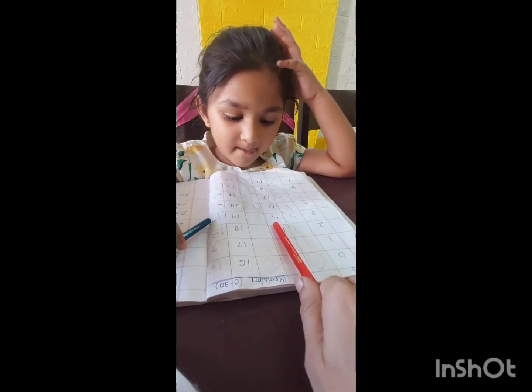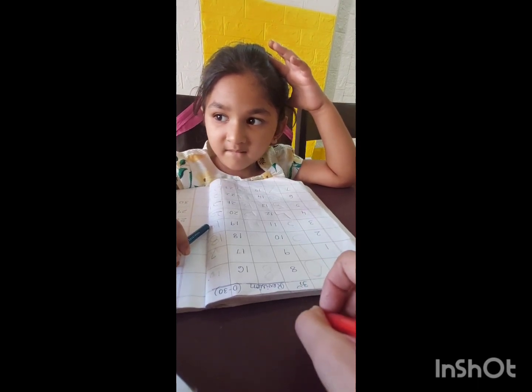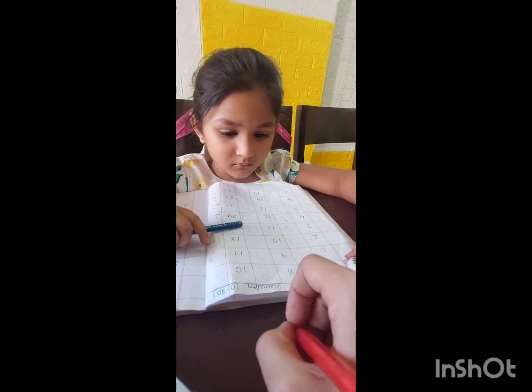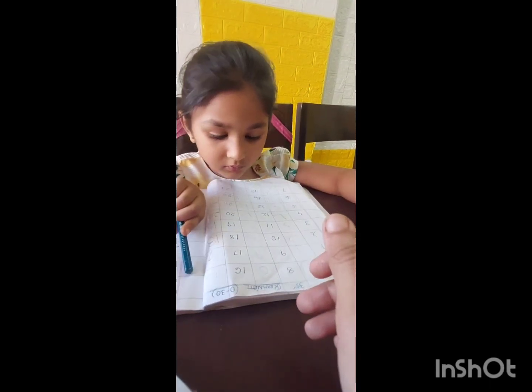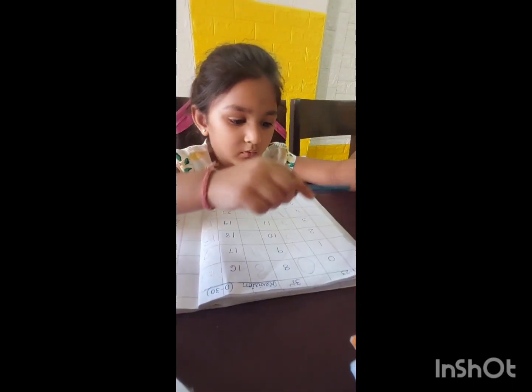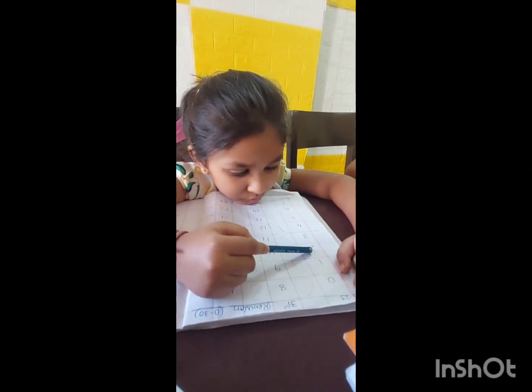If you say it like this while writing, you will not get confused whether you have to write one or two. When it comes to twenty-one, and you write twelve — it is two, one: twenty-one. So please listen and follow.